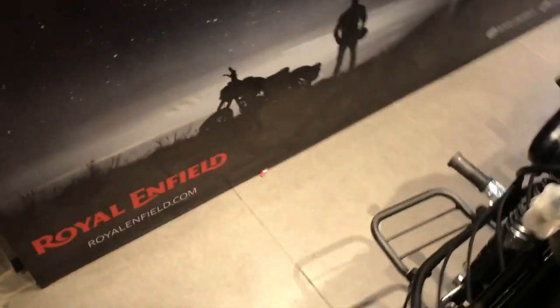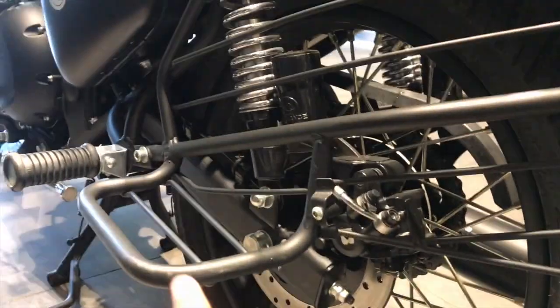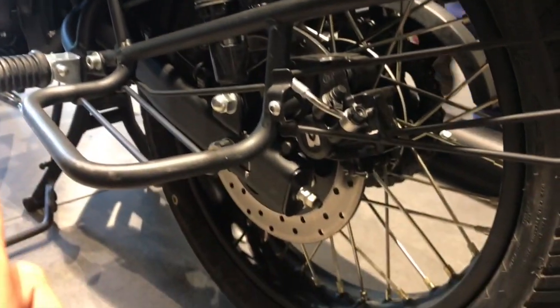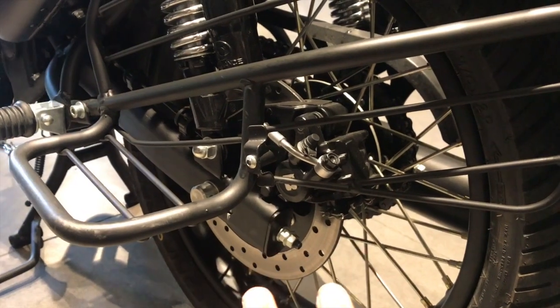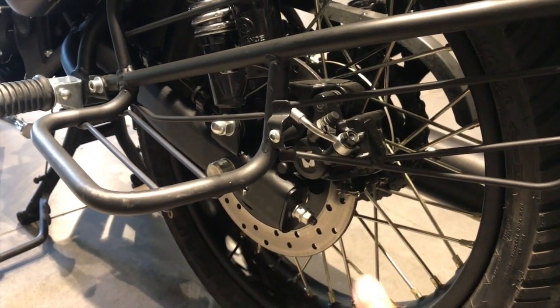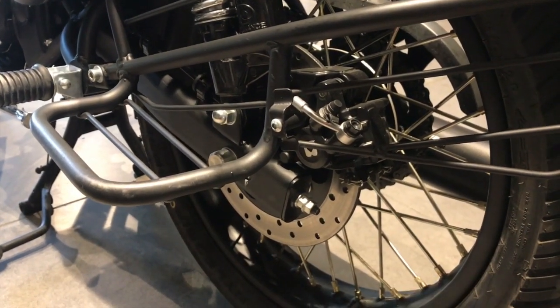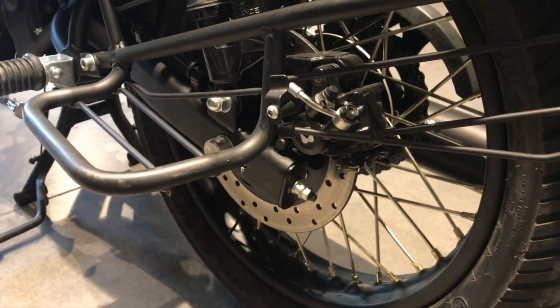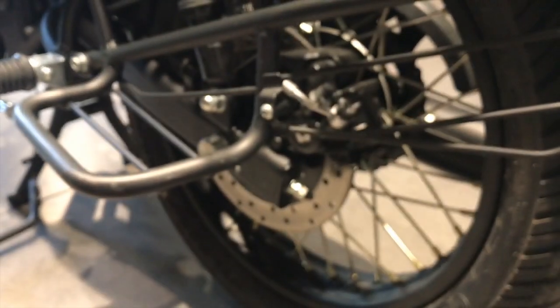First, there's a disc brake which has been introduced at the back, and a new swing arm has been placed — this is a very good safety feature that everyone was complaining about. It has now been installed on both the Classic 350 and the Classic 500. If you haven't seen my Classic 350 Gunmetal Grey video, the link is right over here in the eye button — you can go check it out.